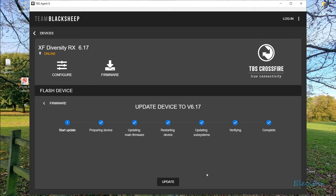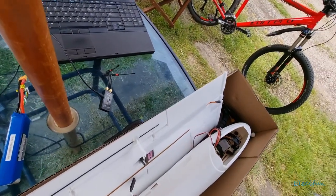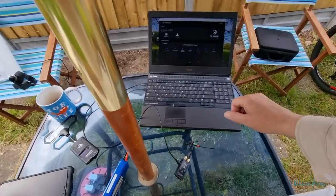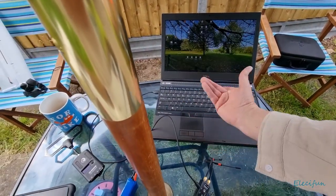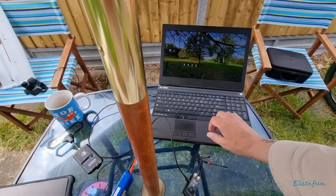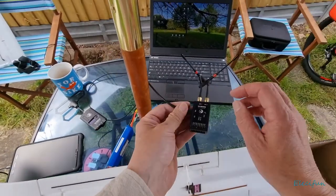As you can see, that's done - quick as you like. All right, I can just shut that down and unplug this. That's all we needed that for really, so now this receiver is ready to be used.